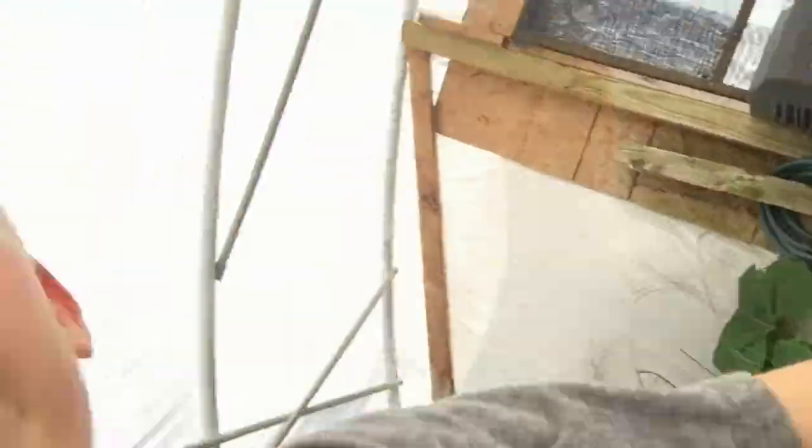Now I'm going to stick the names onto the pumpkin. There we go — got all the names stuck on! So here we've got Brutus, Spike, and Hagrid. Hopefully you can see them. Let me get over there and throw the dart.